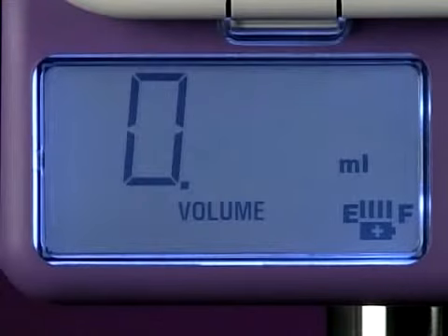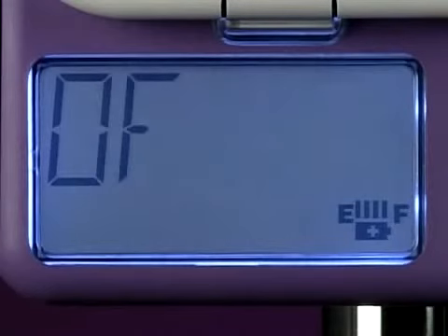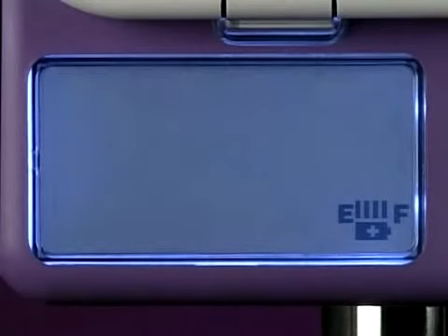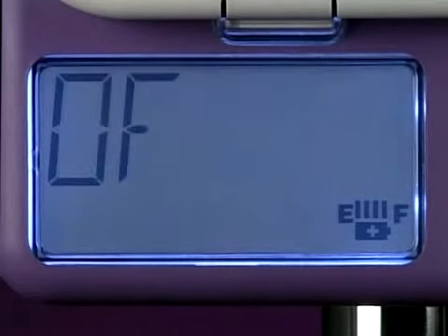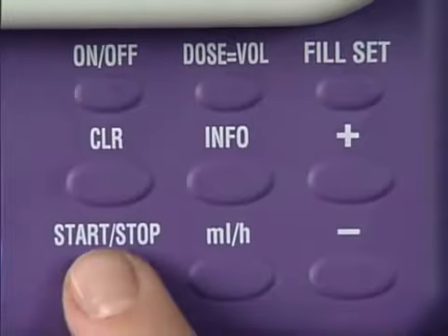The display will inform you of the pump's status — for example, fill set or end of dose. The end of dose signal sounds to notify you that the pump has delivered the preset dose. Press the start-stop key to clear it.